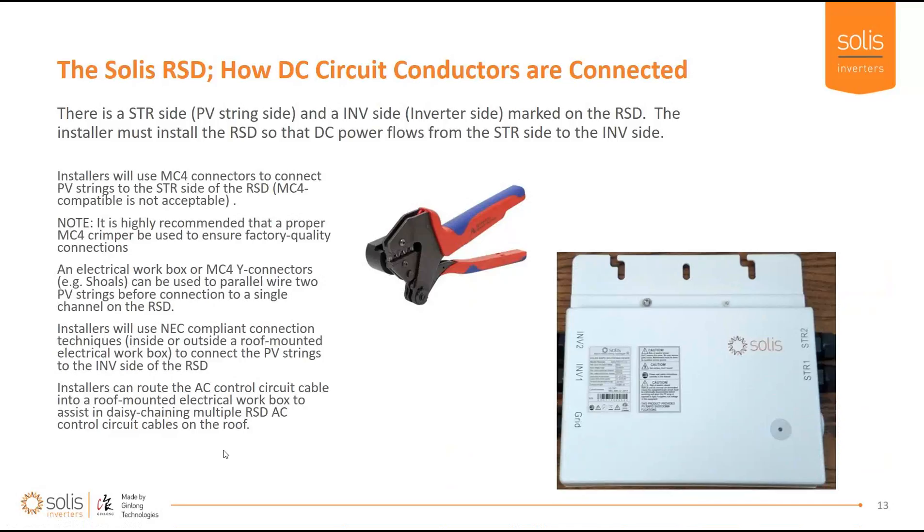There are MC4 connectors on the string side of the device. Use a proper MC4 crimper to connect barrels onto wire ends to make arc-free, series arc-free connections — this is where a lot of issues come up. Whenever you see an arc fault alarm on a Ginlong inverter, it's on the DC side: either at the rapid shutdown connections, at the weather-tight junction box connections, within the PV source circuit conductors, or within the modules themselves — possibly at the module junction box. It's very important to use the proper MC4 crimper to ensure barrels are properly crimped into the connectors.